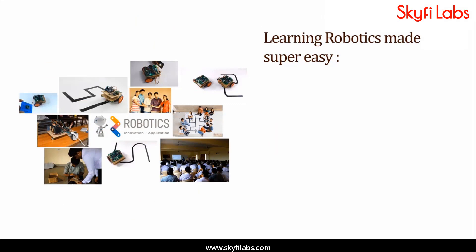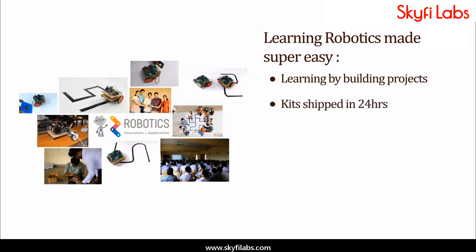A topic like robotics can be learned only by building projects. And Skyfi Labs makes the process super easy for you. Kits required will be shipped to you within 24 hours, and you can finish the project within one week from anywhere on earth and earn a certificate.